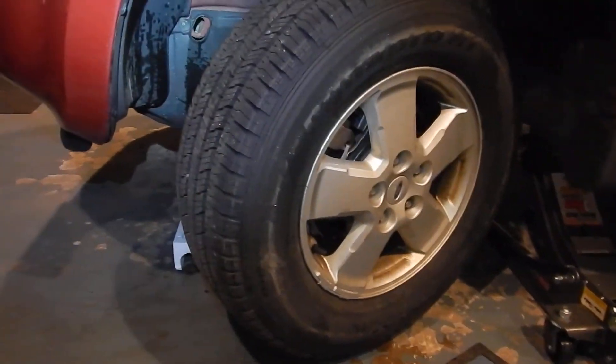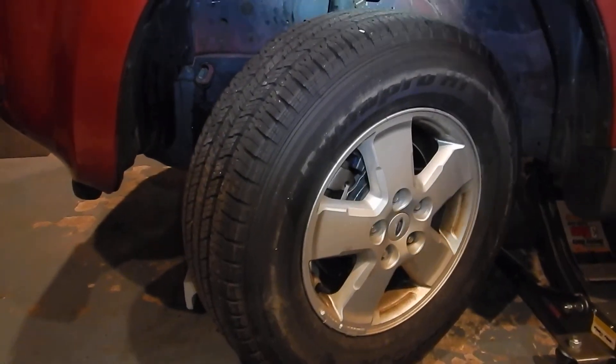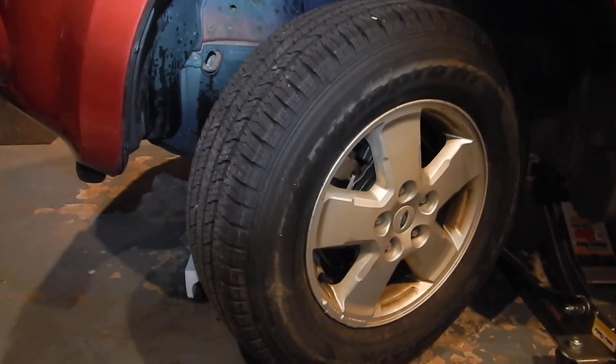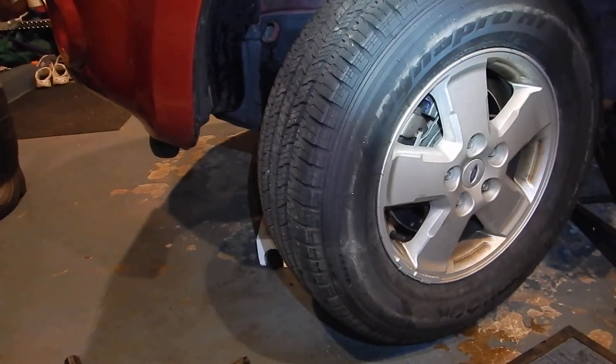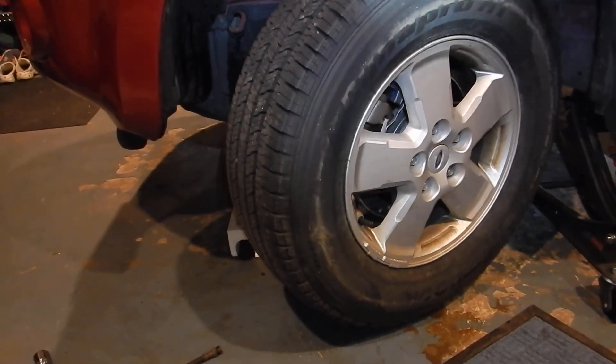I could tell right away there was a difference. When I took the old line off, no brake fluid came out of the line at all, which is very rare — usually it at least drips some. As soon as I installed the new one, brake fluid started dripping right out of the brake line. So that was a great telltale sign that that was the problem.